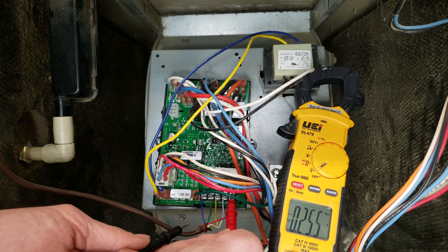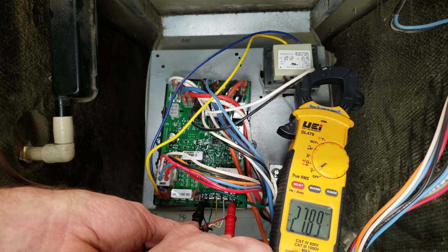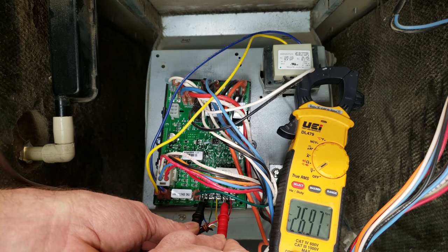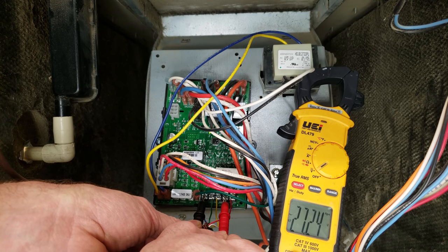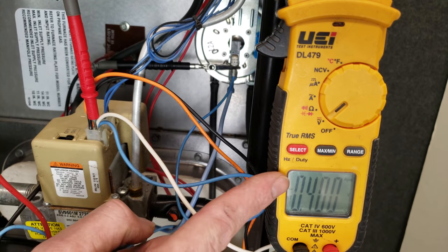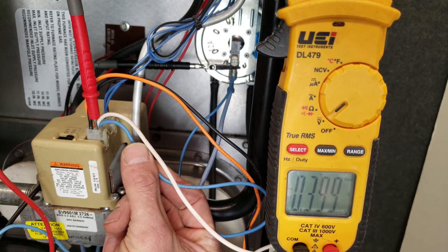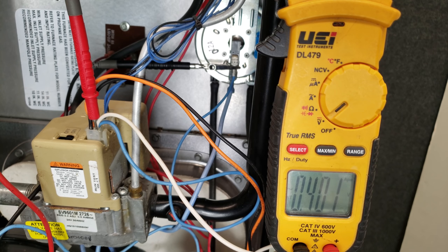Right now the furnace has power and we're reading about 28 volts between R and C on the multimeter. We don't yet have voltage between W and common because we're not calling for heat. One probe is on the pressure switch wire — same as having it in the plug — and we're going to turn the heat on by connecting R to W at the thermostat.